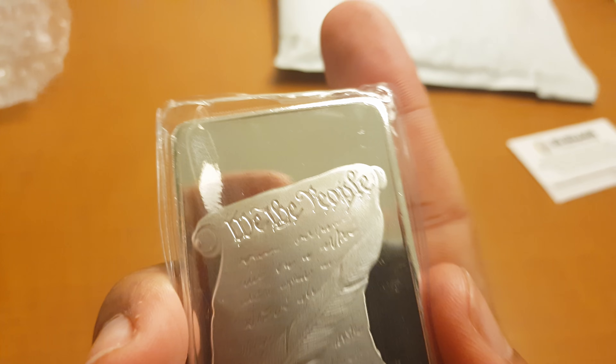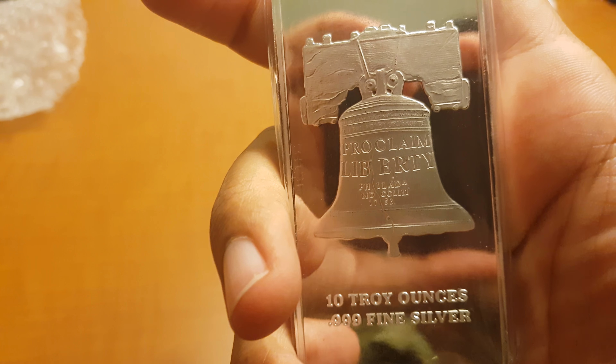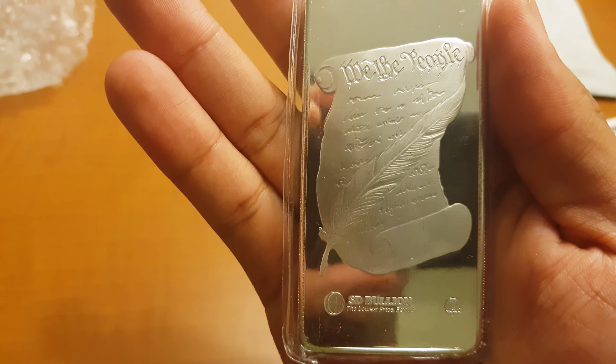So it was another piece of silver at spot price, and it's a pretty bar. All right guys, talk to you later. Peace.